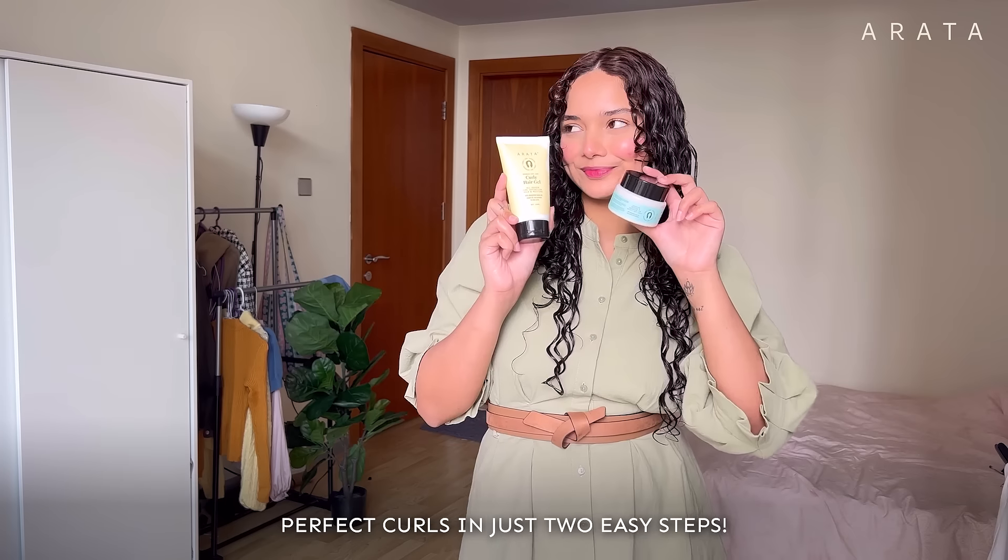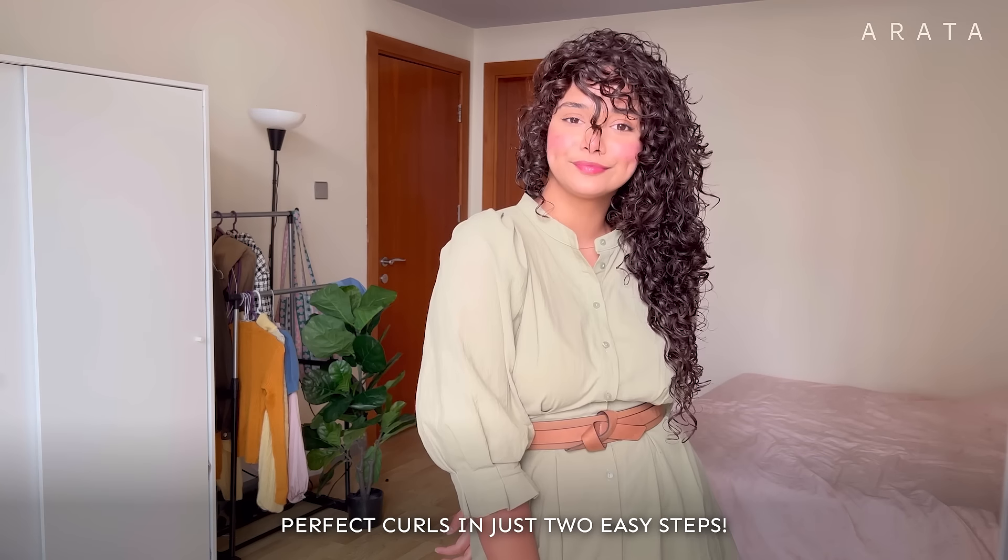And that's it. Perfect curls in just two easy steps. Say it loud, curly and proud.